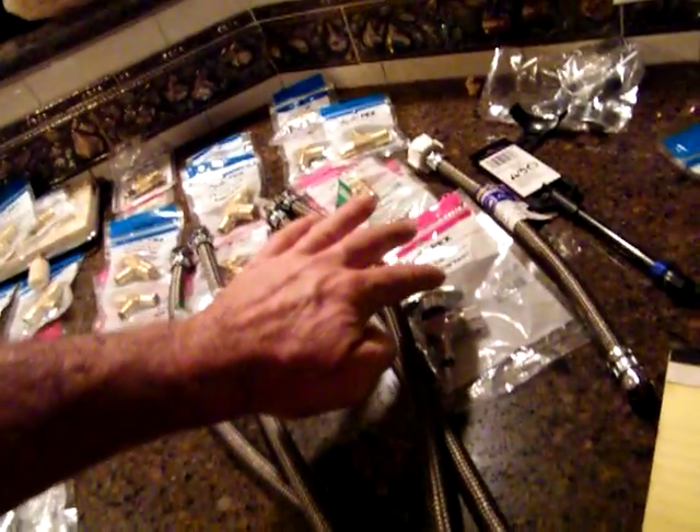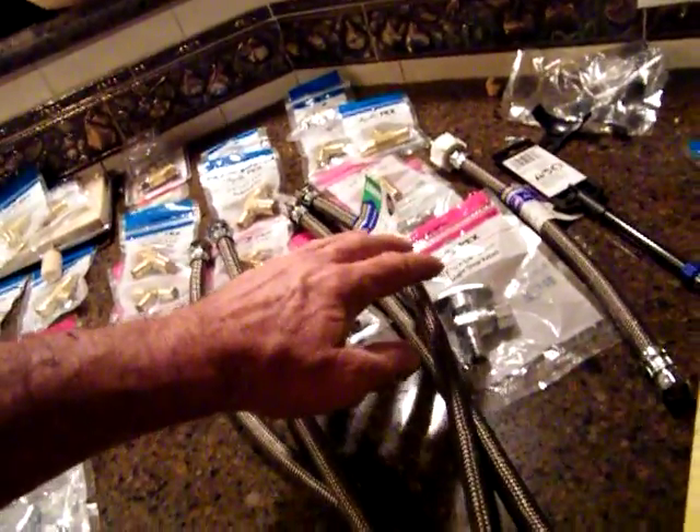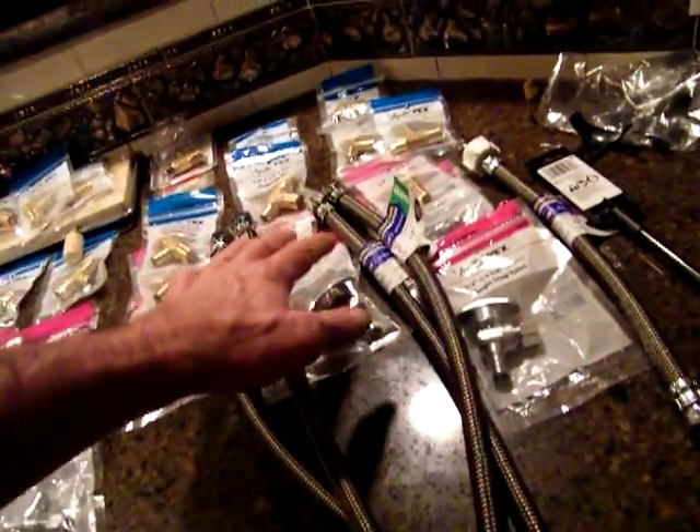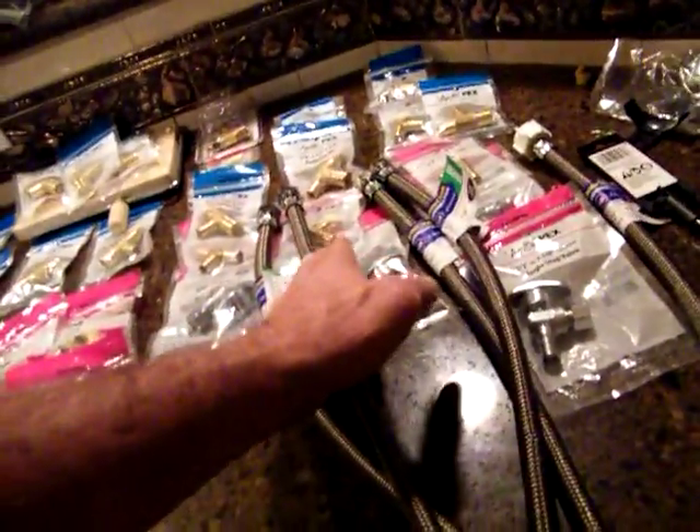We start right here at the water heater, then we come into the wall of the water heater, over to the bathroom and the closet — that'll drop down and split off to the bathroom and the kitchen. These two right here are actually all of this: the kitchen and the downstairs bathroom.